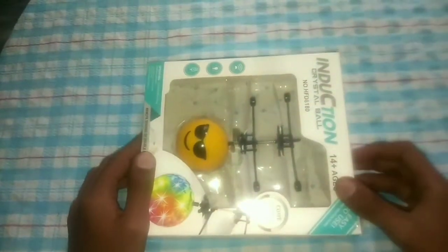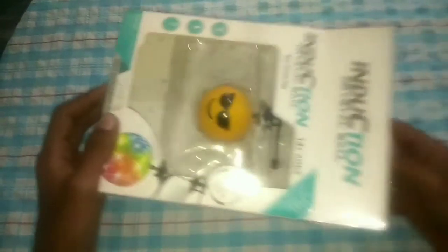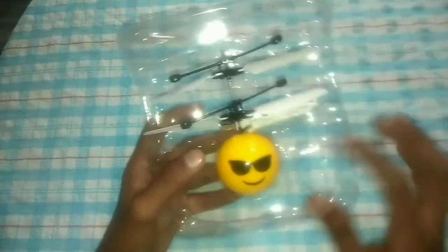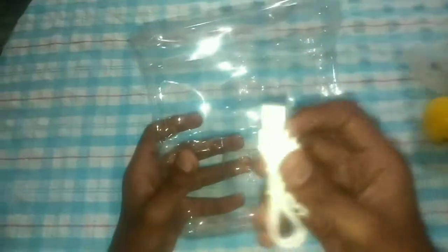Here it is — the price is $250. It comes with a small flying ball. Come and have a look at the face of the ball.